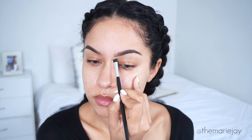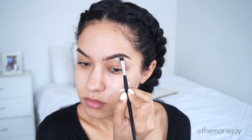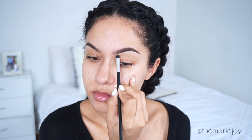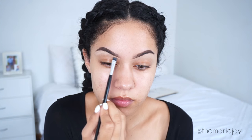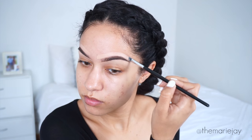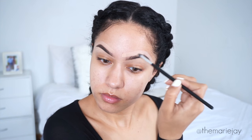To clean up the brows I'm using the Maybelline Better Skin Concealer in the shade Medium. I like this concealer to clean up my brows — it just cleans them up so well. I'm taking that on the bottom of my brow and also on the top. You can totally skip this step if you don't like bold or structured brows. It's going to look a little crazy but once I blend it out and add foundation, it'll come together just fine.